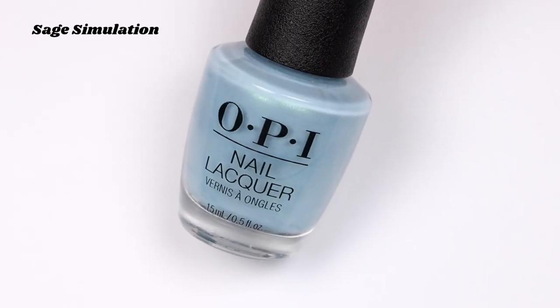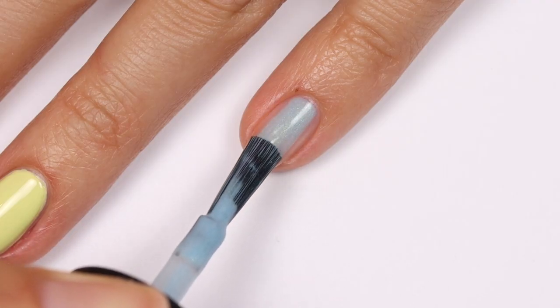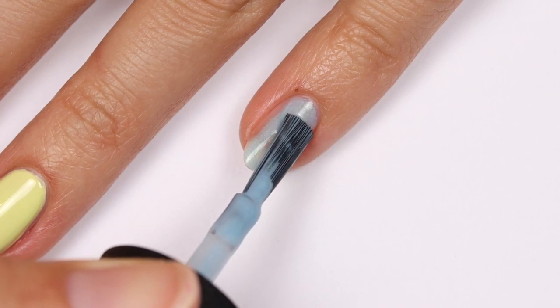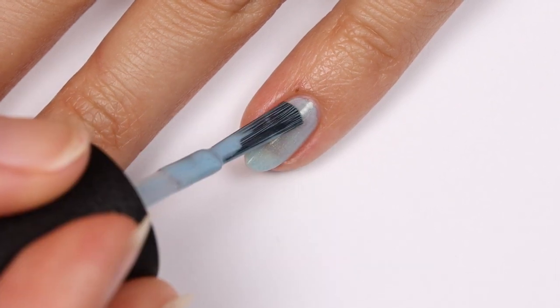Next is Sage Simulation, which is a light pastel sage green shade with some really subtle shimmer. I think this is also just a tad on the muted side. For this one I applied two coats.